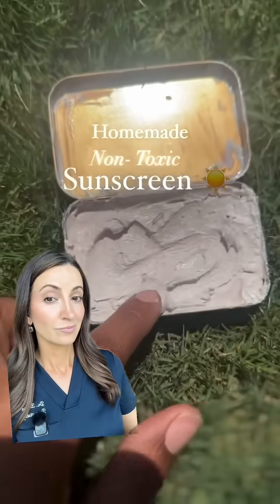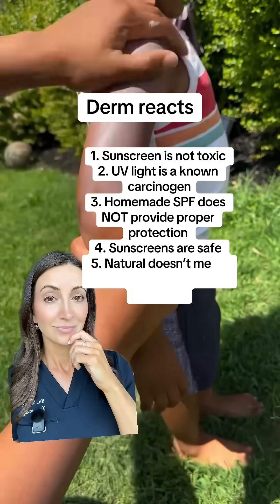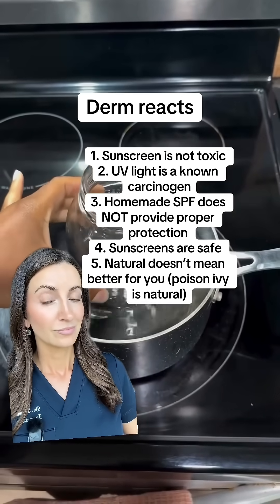Homemade sunscreen that is non-toxic, waterproof, and super good for the skin. First, you're going to start off with a pot of water, put it to boil, and then add a mason jar in the middle.